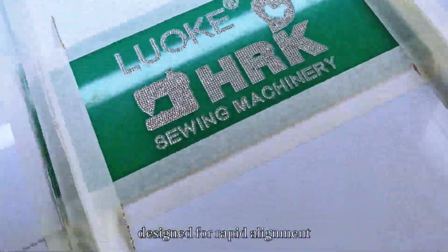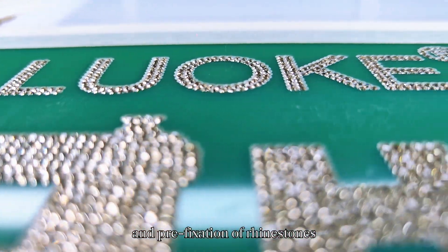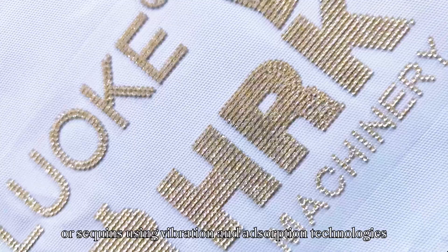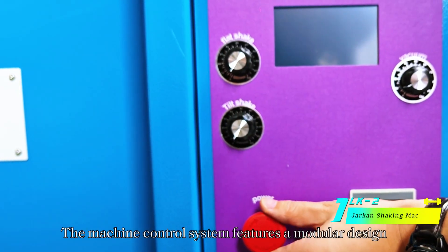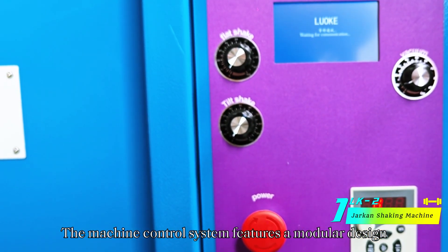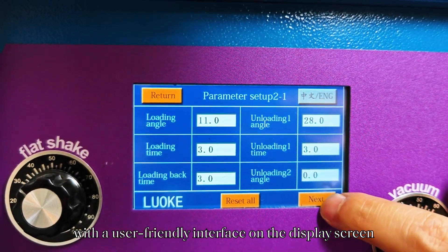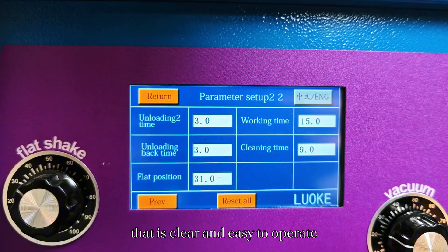The Jharkin Shaking Machine is an automated device designed for rapid alignment and pre-fixation of rhinestones using vibration and adsorption technologies. The machine control system features a modular design, with a user-friendly interface on the display screen that is clear and easy to operate.